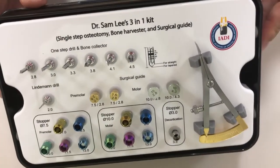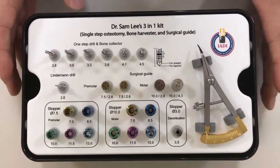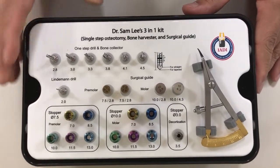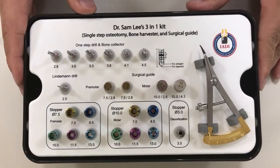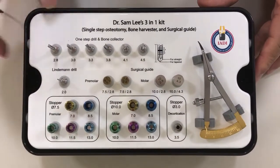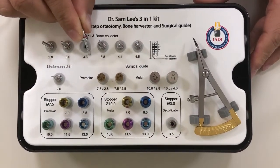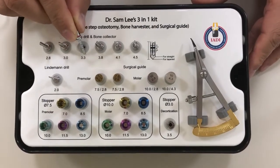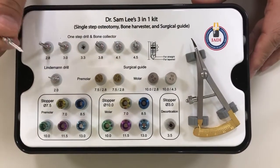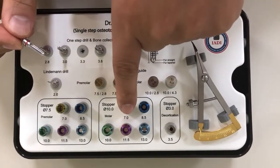Let's discuss how to use this kit with any implant system you choose. Let's say you want to place a 4.0 by 10 millimeter implant. If you are using a 4.0 in the mandibular ridge, I recommend using 3.3 millimeters — you subtract 0.5 to 0.7 millimeters depending on bone quality.